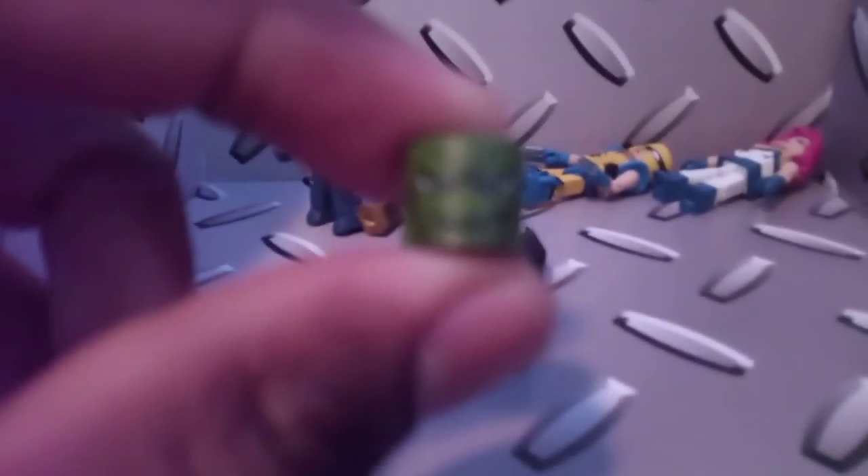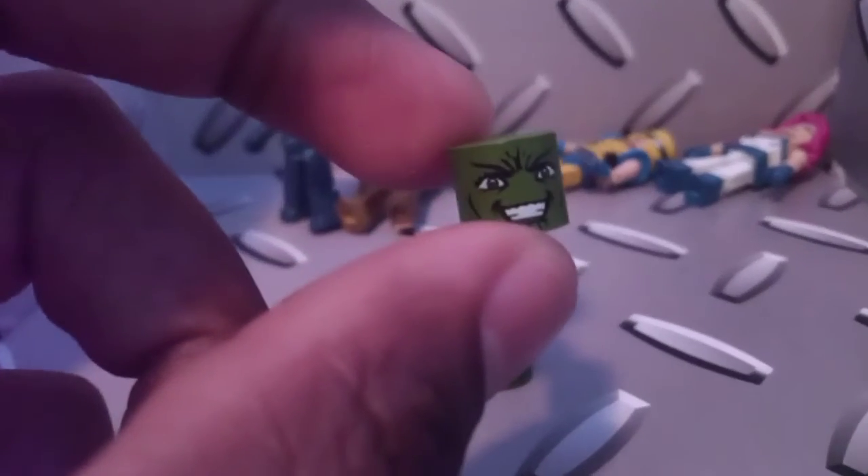Last but not least, we get these four Skrull heads. Two male heads and two female heads. They're all nicely detailed — this is cool. So I am going to display these guys as Skrulls for a little while, and then eventually I'll probably put them back on their packaging and put them on my wall.